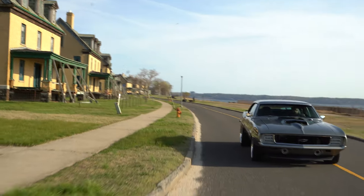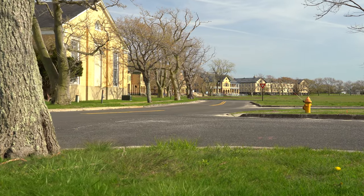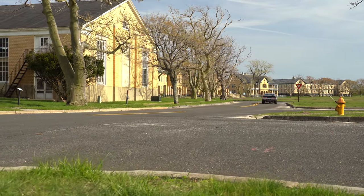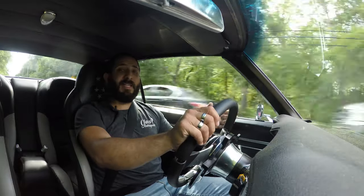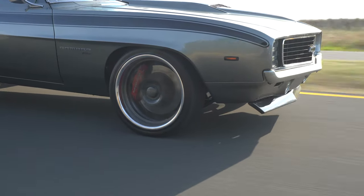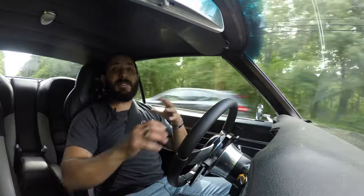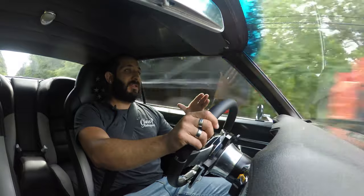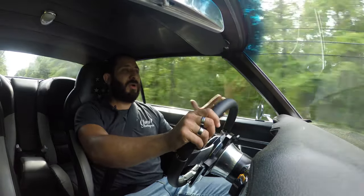With all that power, guys, people always simply overlook — they build up the motor, build up all the horsepower, and one thing we forget about is stopping. So on this vehicle, no worries. We have the Baer disc brake conversion kit with those huge, massive calipers on the front and awesome calipers on the rear with drilled rotors, keeping them nice and cool during high-pressure braking.